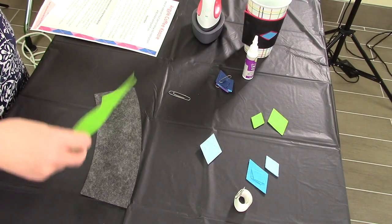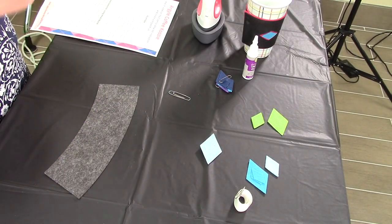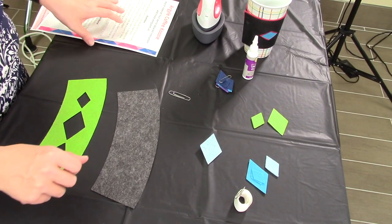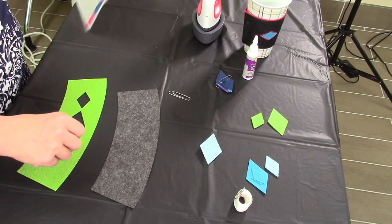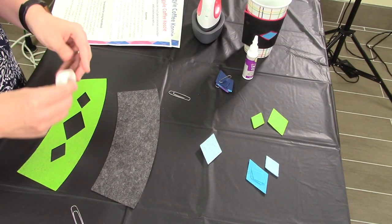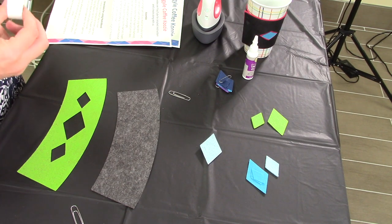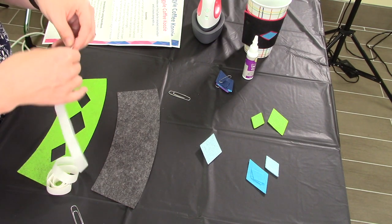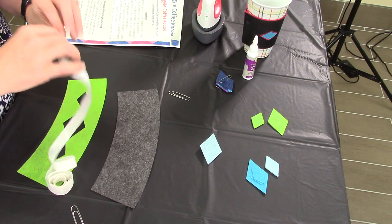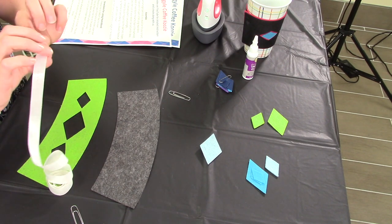So we're going to start with using the heat-and-bond. Everyone has a little roll of it, and there are two sides. There's the side with the top — it's nice and smooth — and then there's a rough side.